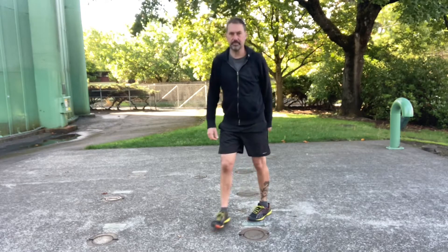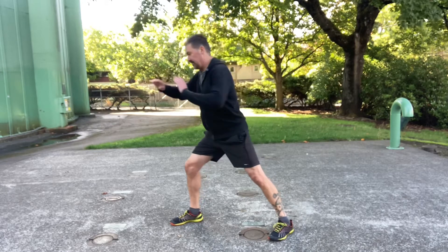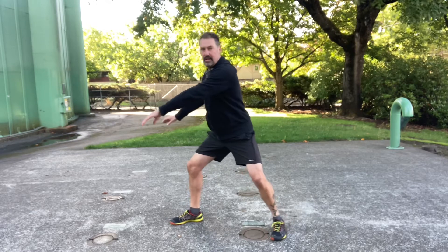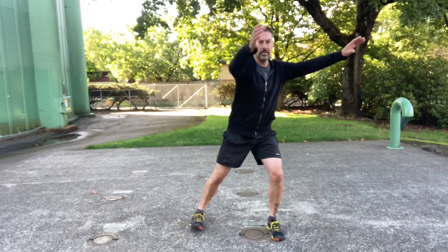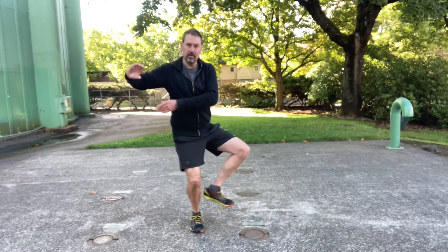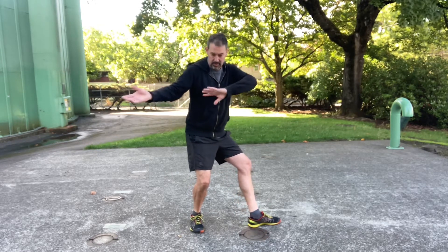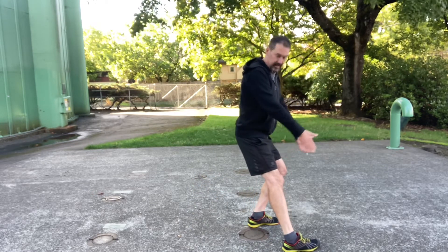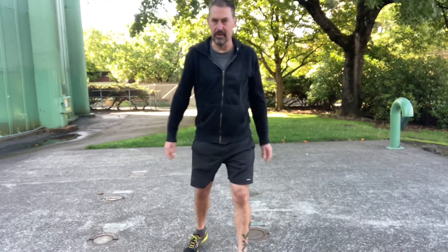Good. This transition — carry tiger to the mountain. Same thing: adjust this foot, all the way around, 45 degrees. And as you go into fist under elbow, you want to step so that this foot is now parallel with that foot. And you end up with fist under elbow.